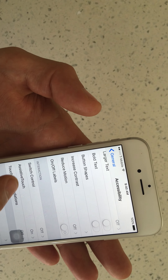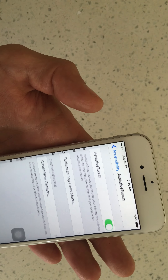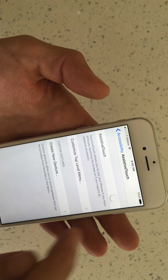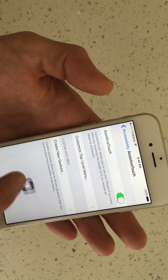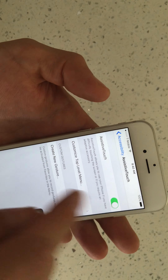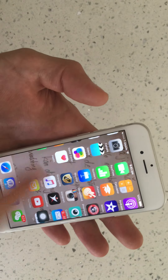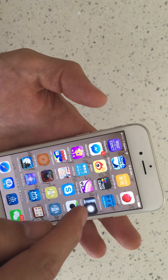Then go to Assistive Touch and click it on. When you click it on, you'll see this icon pop up down here. This will always stay on the screen, and you can move it around wherever you want.